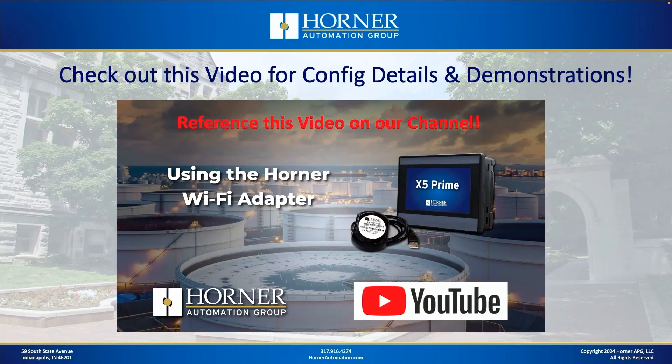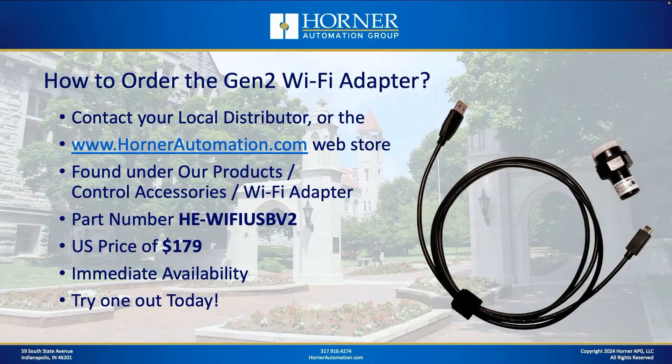All the details not covered today — Seascape configuration, demonstrations — you can get from the video we did last summer. Just follow Emily's link in the description, or search for 'Using the Horner Wi-Fi Adapter.' To order the Gen 2 Wi-Fi Adapter, you can get it from your local distributor — it was released with the May price list. Or go to our web store at HornerAutomation.com under Products, Control Accessories, and Wi-Fi Adapter. The part number is shown on the screen, and it has a price of $179.